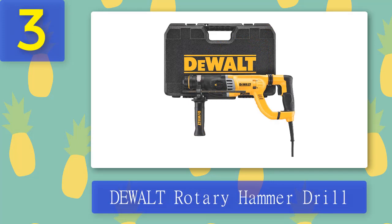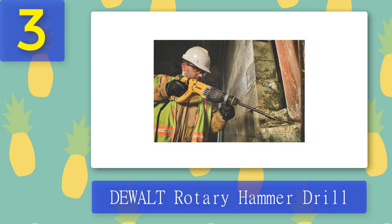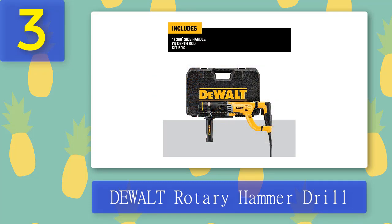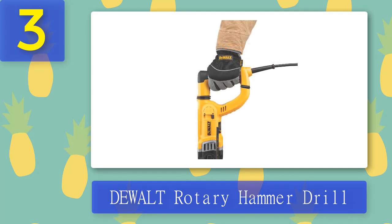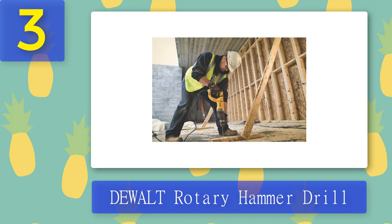Coming in Number 3: DeWalt Rotary Hammer Drill. DeWalt Rotary Hammer Drill is a bulldog type hammer drill that can be used for drilling and chiseling. It is a corded electric drill which can be used for heavy-duty tasks such as demolition and chiseling. Active vibration control reduces the vibration felt by the user at the handles. You can buy it with a 5-pack hammer drill bits set also.